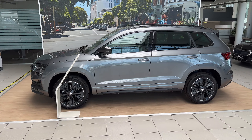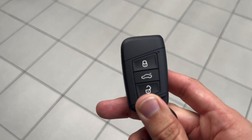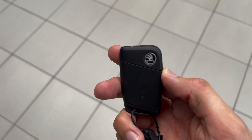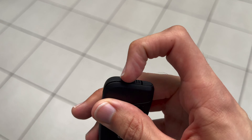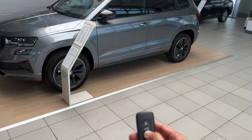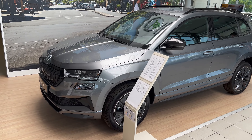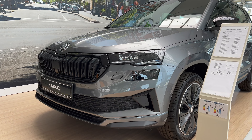Now we do have the key — let me show you the key. There's lock, unlock, and unlock the cargo, and it has the Skoda symbol. It's on the light side. You can press here, pull, then you can extend your physical key. If we unlock the car you can see the mirrors will unfold. Let's come a little bit closer and check out the front.